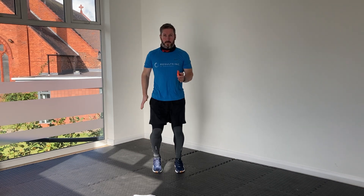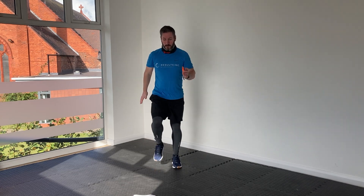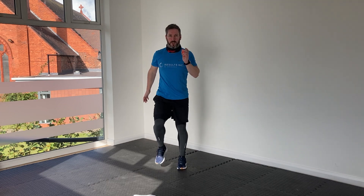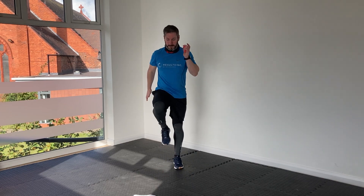Back into our high marches again. Remember, you're squeezing the core on this one. We'll get a little bit of breath on this exercise, on this sequence. When we're done with these in about six seconds, we're going to have 20 seconds rest. I'll show you what we're doing for the second part.